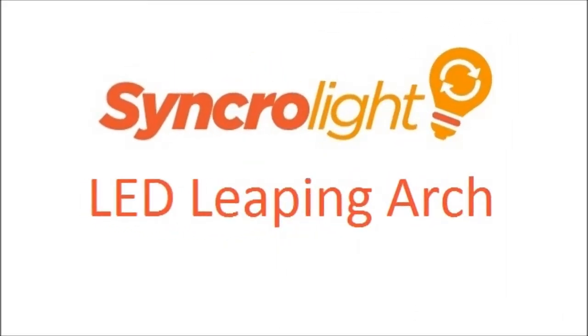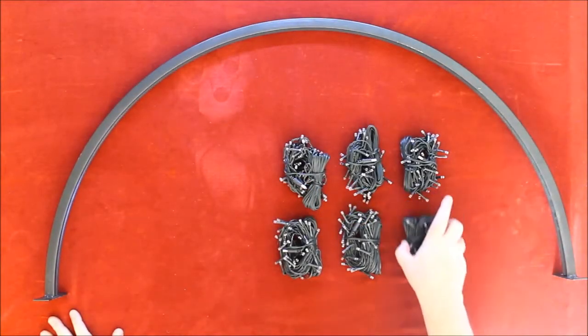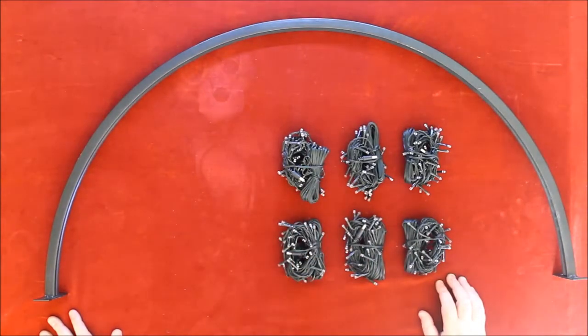Hi, welcome to Synchronized Lighting product videos. In this video we will teach you how to set up and run your product. In this video we have our six-channel leaping arch, and I'll show you roughly how to build it.